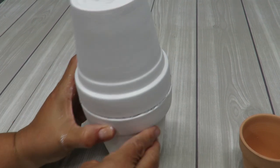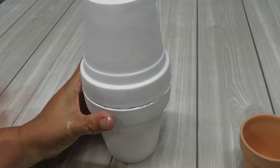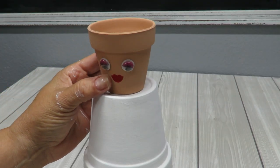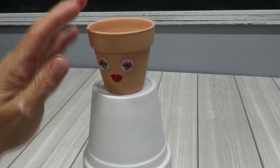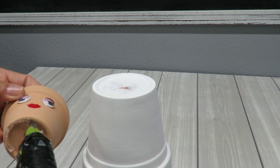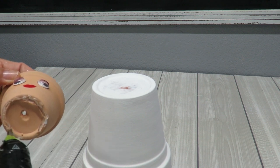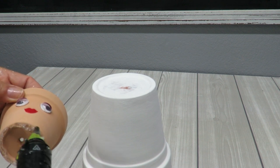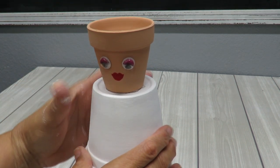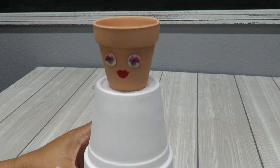At the very top, I'm going to glue her little head right about there. I need some glue underneath — since it's not a flat bottom, I'm putting it on the raised part of the little pot. Let's center it there, and there you go.